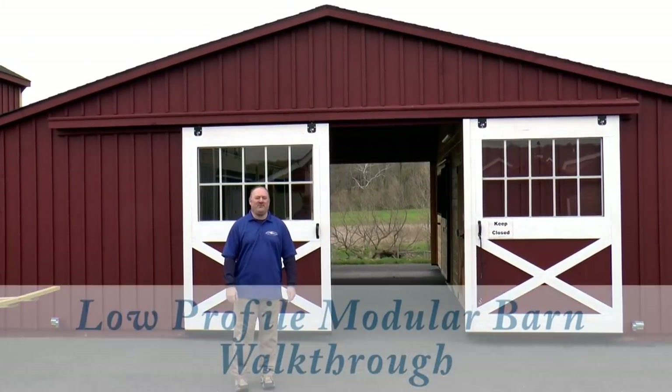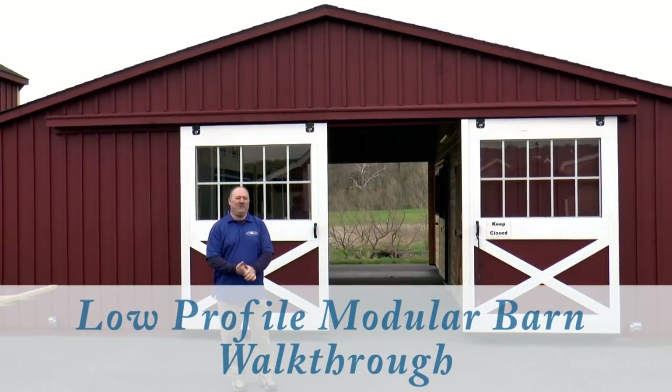Good morning, my name is Mike Rainier and I'm with Verizon Structures. Today we're going to look at the low profile horse barn.